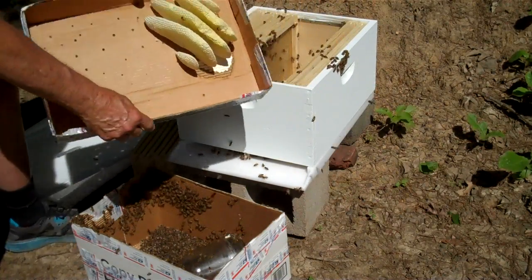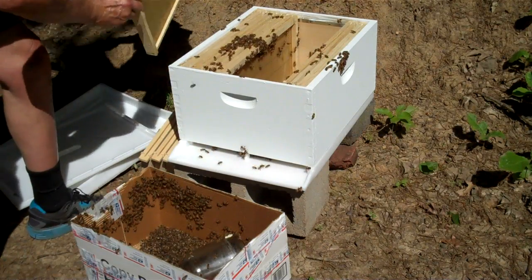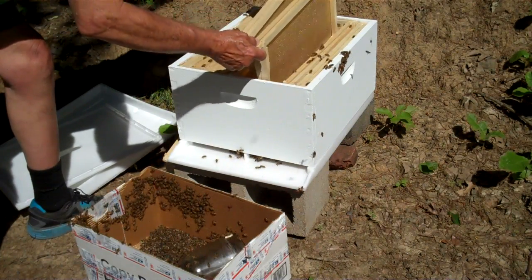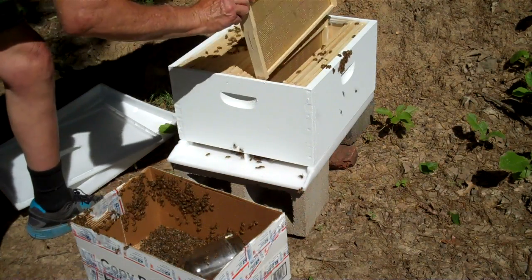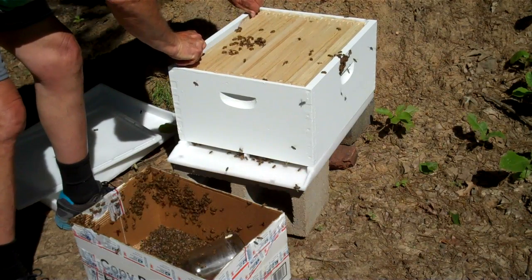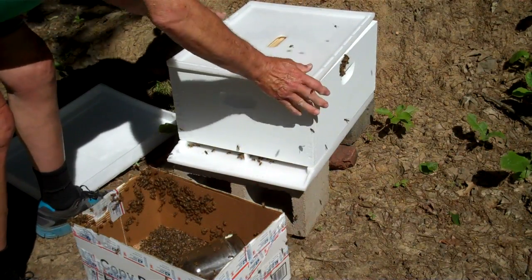You see that comb they drew from the top of the box. Now I'm going to put these frames back in there gently. All right, there we go. Now you see that space right there — I'm going to push these frames together and divide the space evenly on both sides. Then I'm going to put the inner cover back on and then the top.